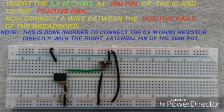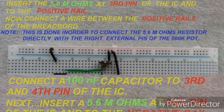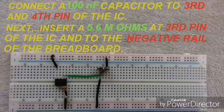Connect a wire between the positive rails of the breadboard. This is done to connect the 5.6 Mohm resistor directly to the right external pin of the potentiometer to show continuity. Connect another 100nF capacitor to the 3rd and 4th pin of the IC, and insert another 5.6 Mohm resistor at the 3rd pin of the IC with its other terminal to the negative rail.